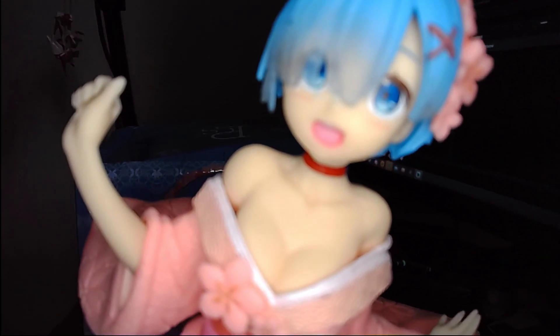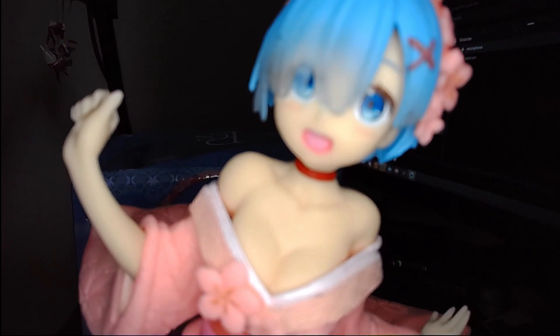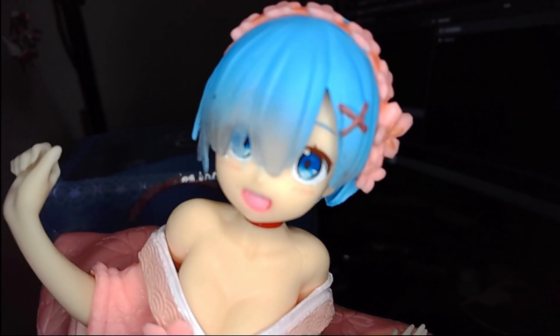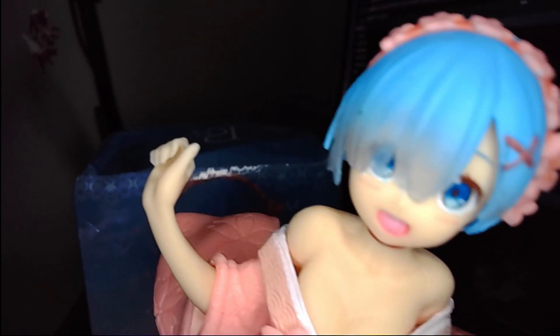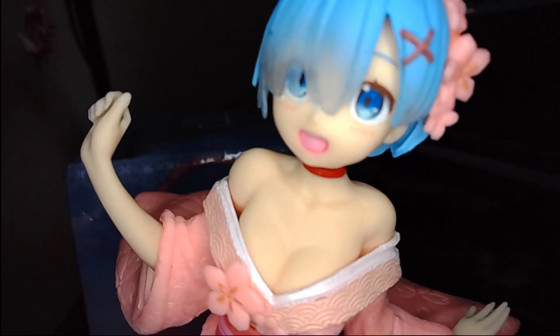I'd definitely recommend picking one up if you like Rem or if you want to get into anime figurines. Let me know if you guys want me to review more figurines. I'm not hugely into figurines but I do have a passion for them even though this is my first one. I definitely gotta get myself a Hestia one though. I got this one off Amazon - link in the description below. Hope you guys enjoyed - see ya, bye!